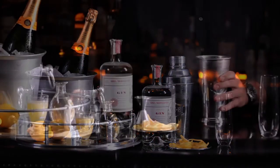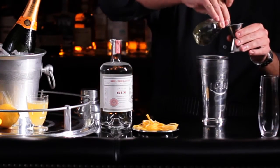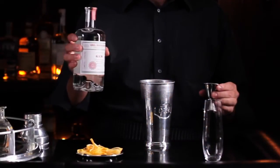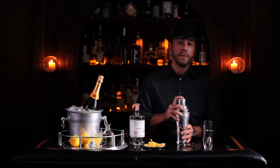First take your shaker and measure out half an ounce of simple syrup, and then fresh squeezed three quarters ounce of lemon juice. Then you're gonna take an ounce of gin. Now shake the cocktail for 15 seconds.